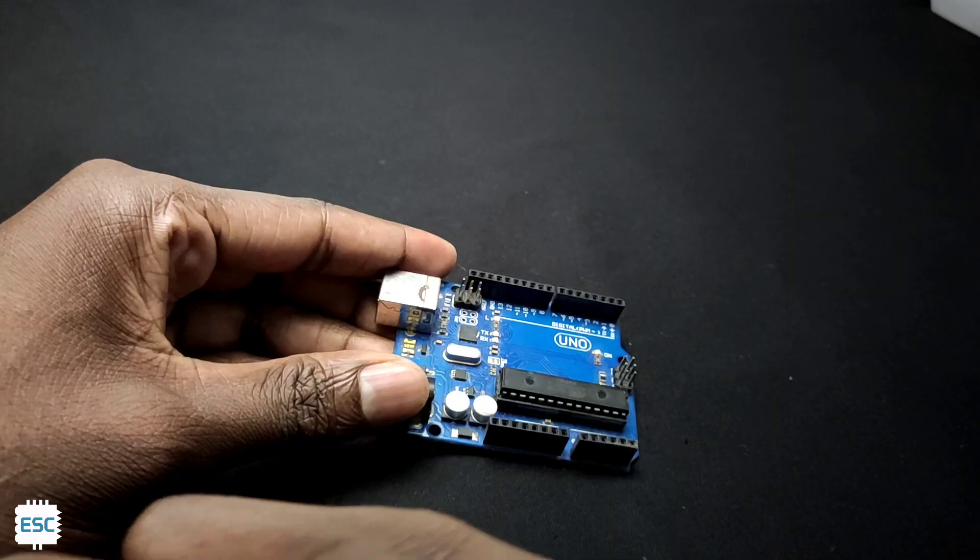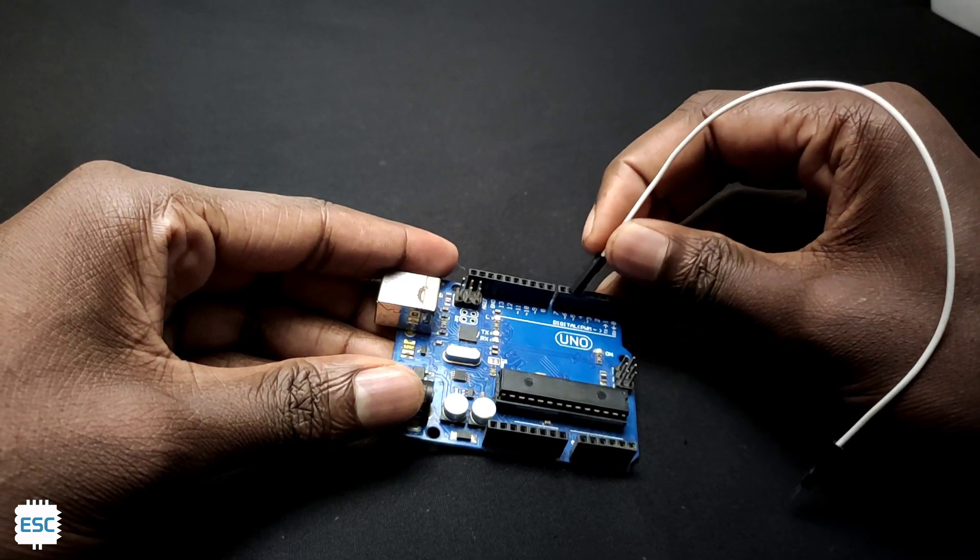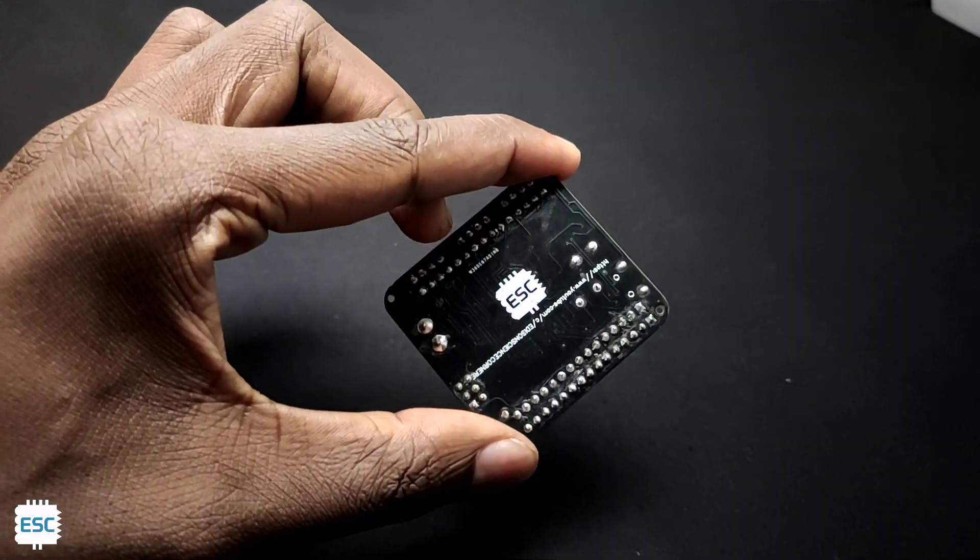Next, I don't like the main power socket. Finally, we can only connect female header pins to the Arduino Uno. From all these mentioned problems, I decided to make my own version of Arduino.